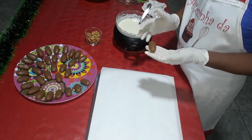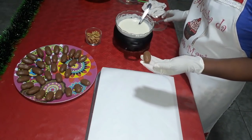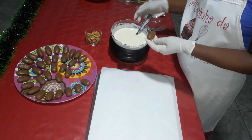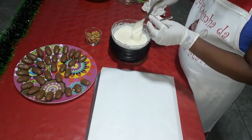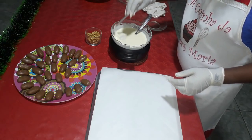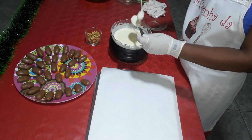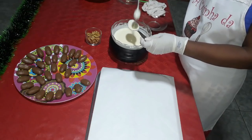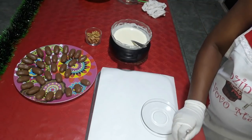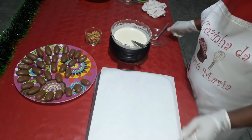Agora que a massa do meu camaféu já descansou mais ou menos 3 horas na geladeira e já esfriou, eu venho aqui com esse garfinho próprio para banhar doce, vou colocar aqui dentro do chocolate. Venho aqui com a colher, dou umas batidas para tirar o excesso de chocolate, e vou arrumando eles aqui no fundo dessa assadeira que está forrada com papel manteiga, um ao lado do outro.